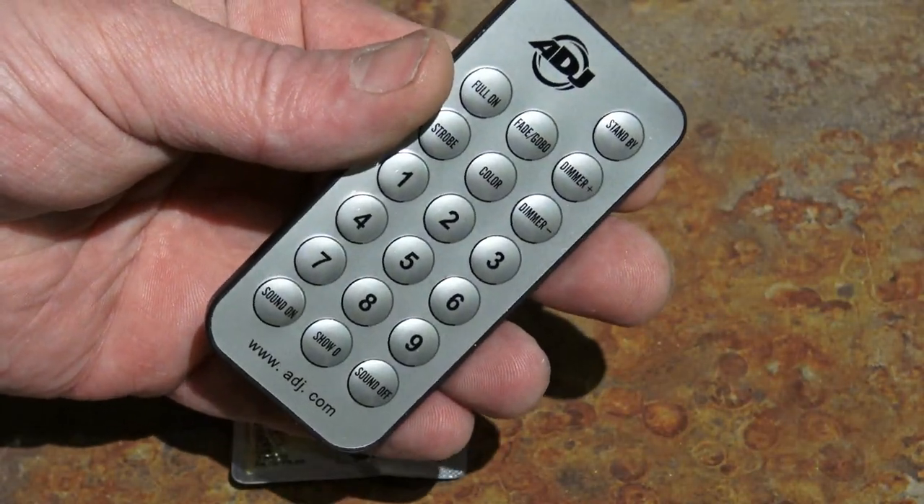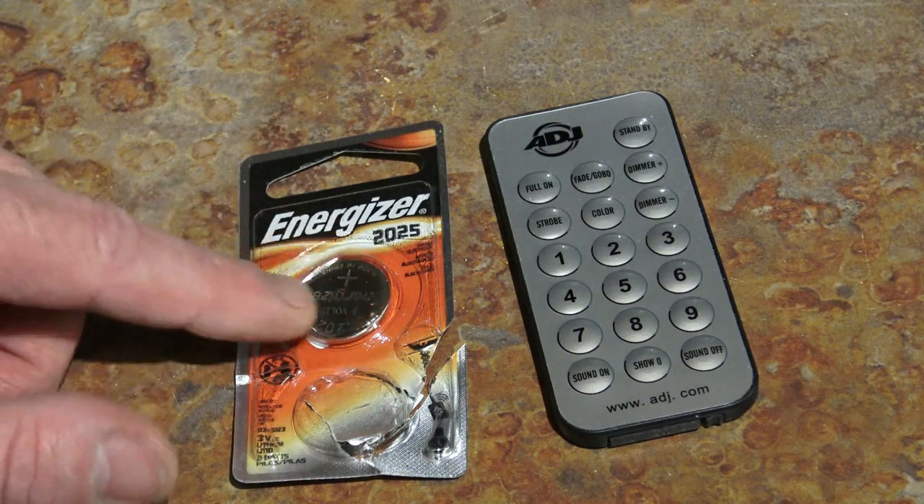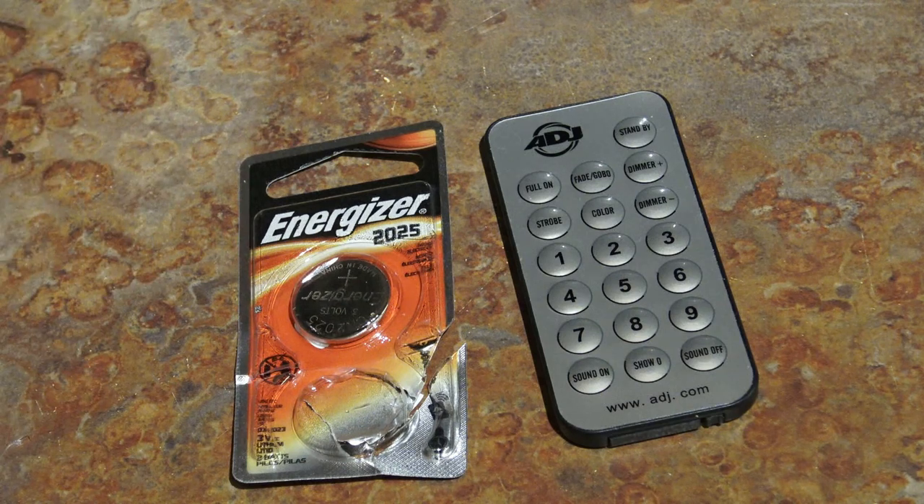Sometimes that means you need to replace the battery. In this case, the battery on this remote is a 2025. I bought a two-pack — it was like five or six bucks — and the battery's pretty easy to replace.